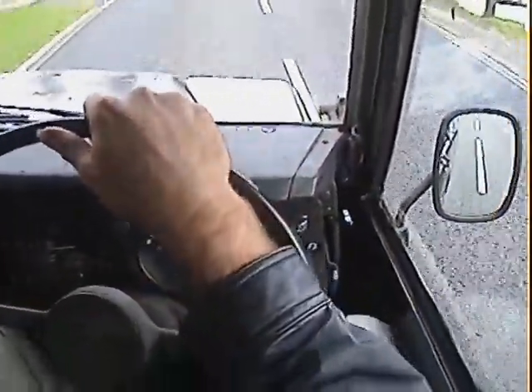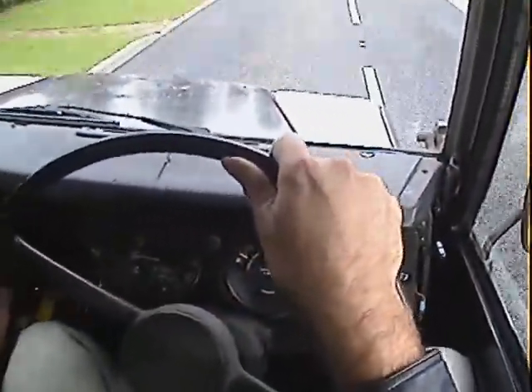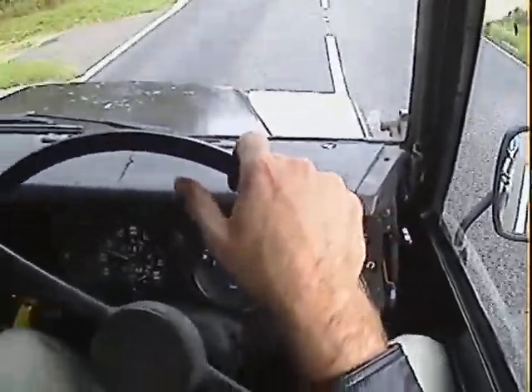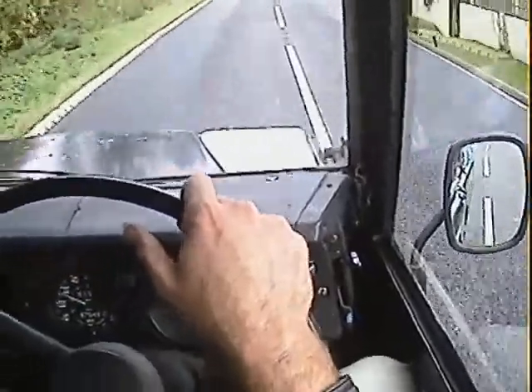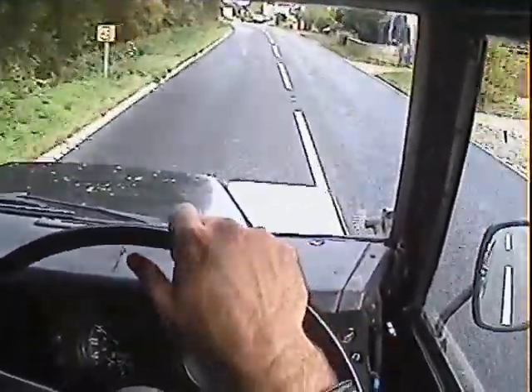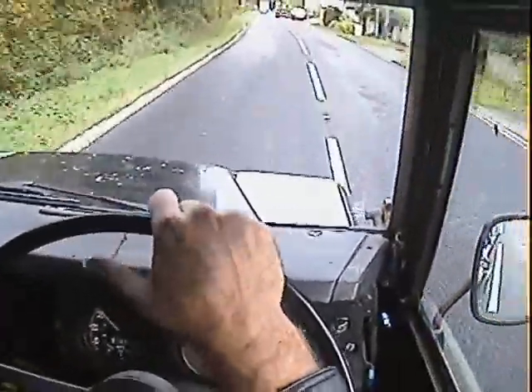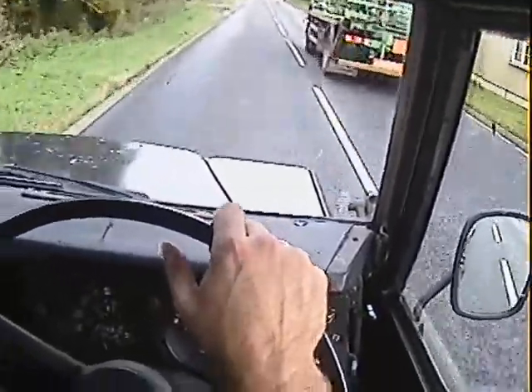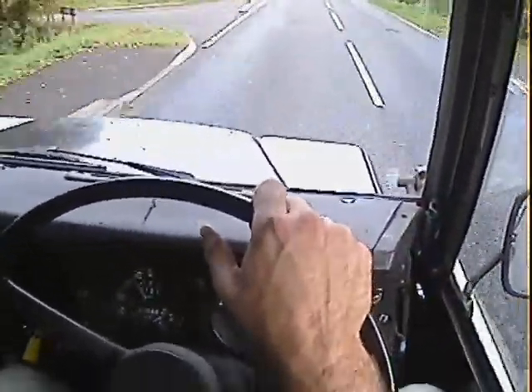So it starts on the button — no misfiring, hesitancy, or overheating at all from the motor. Clutch is nice. Gearbox is superb actually; there's no synchro problems in any of the gears or anything like that. Just a very, very nice gearbox on this one all around.